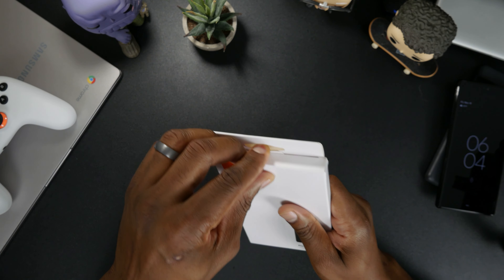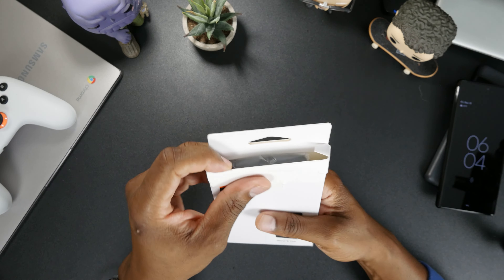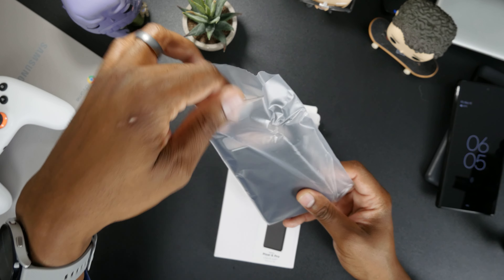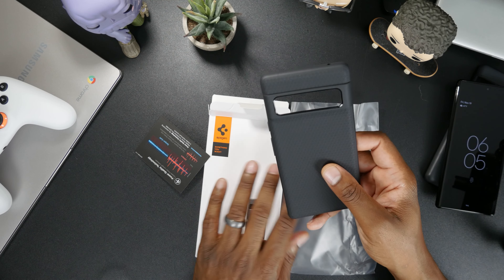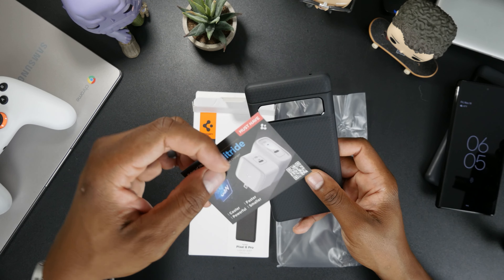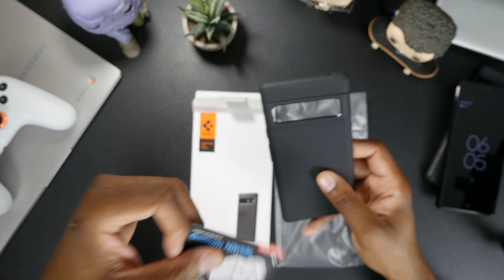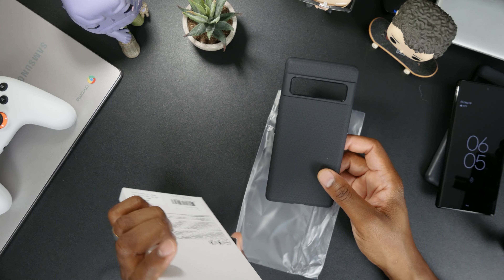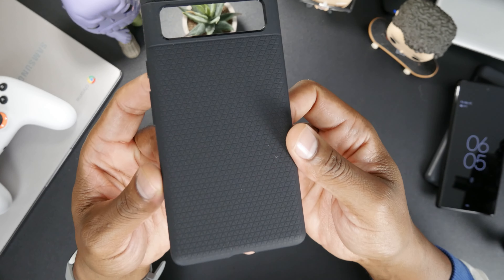Nice easy pull tab here, which I like. Very excited to get these cases open because, as you know, the Pixel 6 is a very slippery phone. Got a little advertisement insert for a charger, and the case — that's about it from the box. Let's take a look at this.